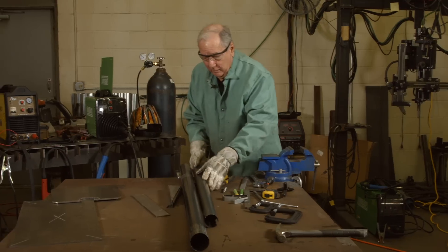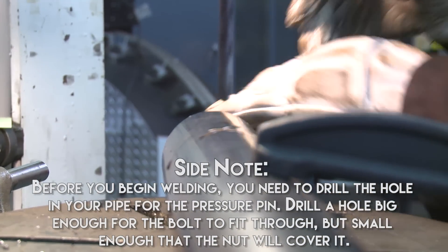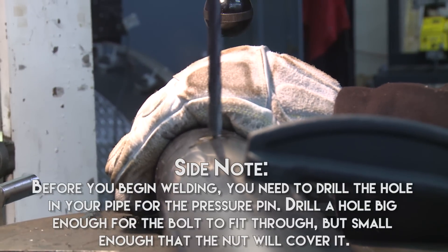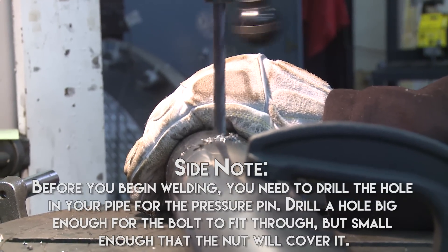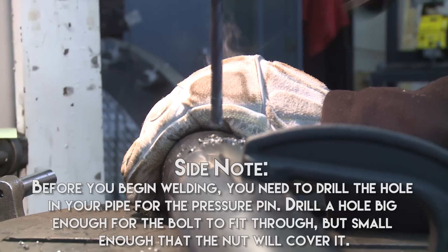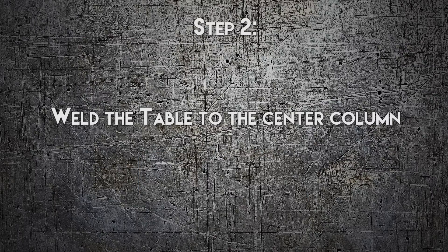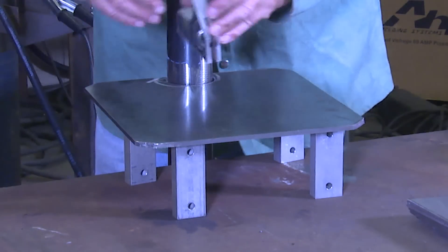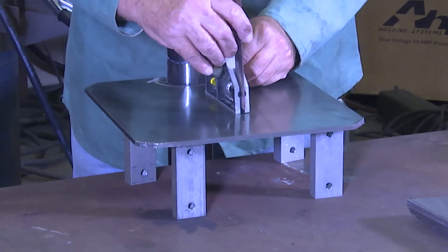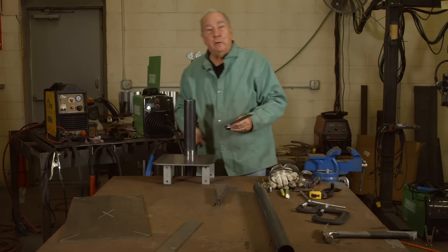Alright, that takes care of our grinding. Now it's time to start tacking things together and actually get down to making some welds. The first weld we're going to do is weld the table to the pipe. So what I've had to do is get it spaced up to where I wanted it on my pipe. We've got a level on here, so it was nice to get it squared up. Same thing with the pipe — got that nice and square. So now I'll tack it in a couple places and then we'll make the weld.